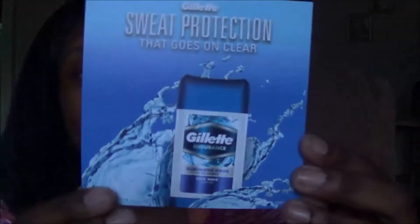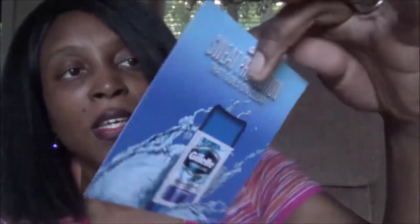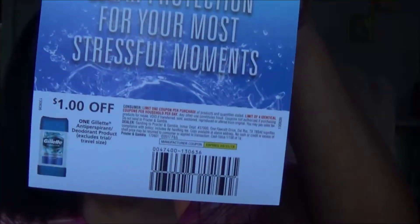Along with the Carbona products, I also got a coupon for Gillette sweat protection deodorant — this is a men's deodorant and it's for $1 off. I think that's a great deal because these deodorants can be around five dollars. They send you valuable coupons too. This one expires in March of next year, so I have plenty of time to go use it.